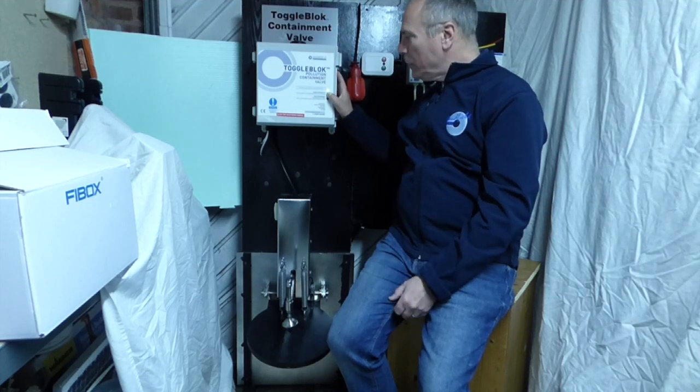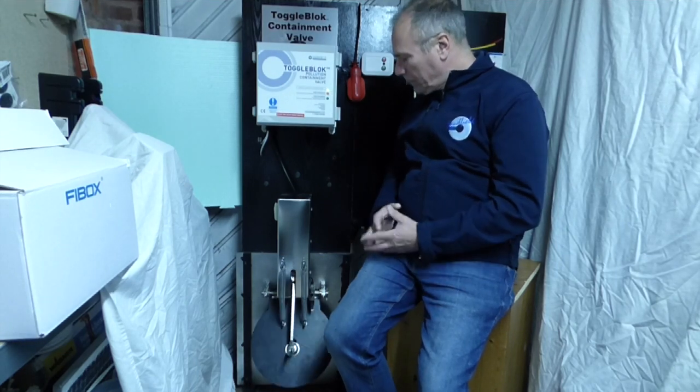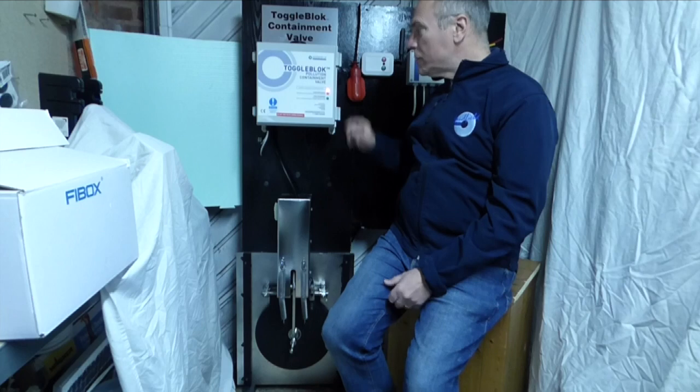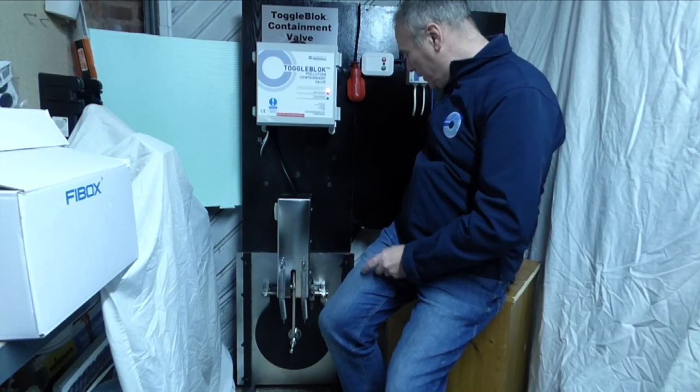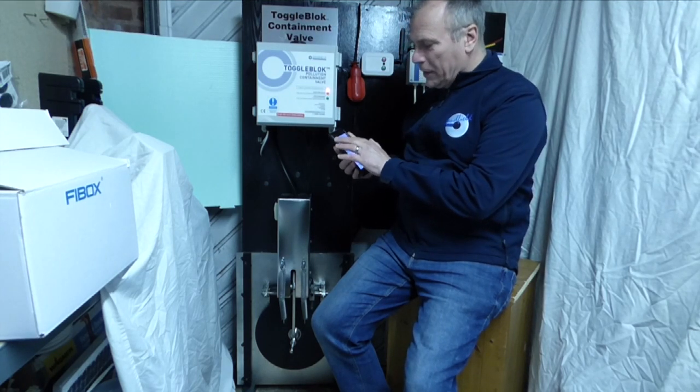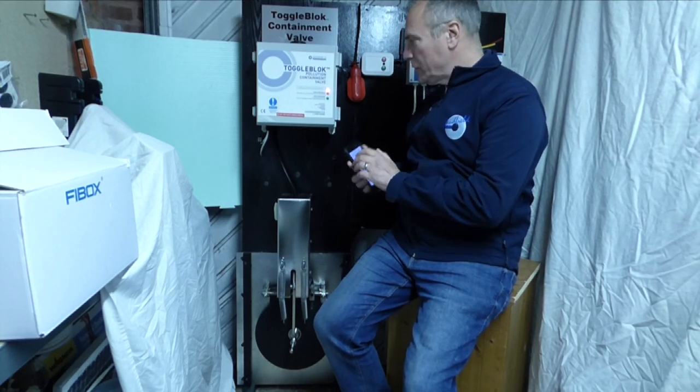What I'm going to do now is close the valve — it's a simple press locally of the red button. The valve is now closed; you can see we've got a red LED, and you can hear a little buzzing sound as it checks itself to make sure it's actually reached the closed position. When it reaches the closed position, I've got a message on my mobile phone telling me that the valve is now in the closed position.